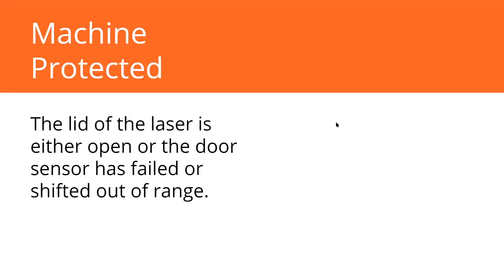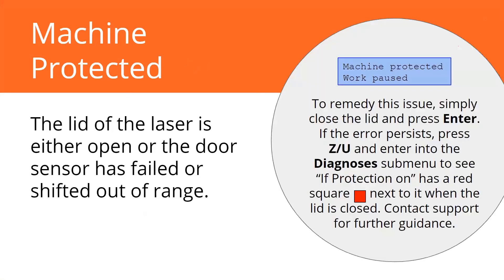Machine protected — you've probably already seen this error if you were doing your alignment and accidentally tried to pulse the laser with the lid open. It won't let you. There's a sensor that makes sure the lid is closed before the laser turns on. If you see that error, escape out of it or press enter. If the error comes back, that might mean something is wrong with that sensor — it might have moved out of the way or stopped working. In the diagnosis screen, it's labeled 'protection on.' You can open and close your lid and see that little red square come on and off each time the sensor is tripped.